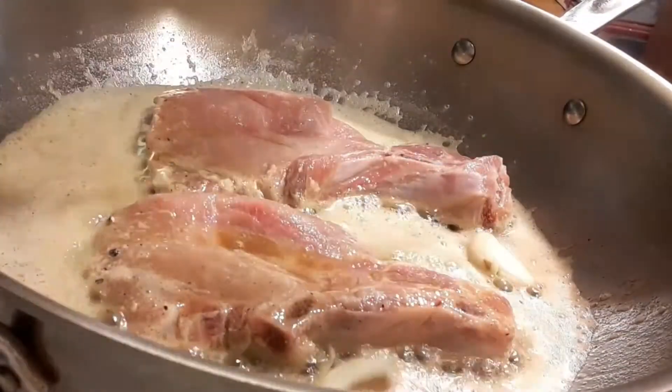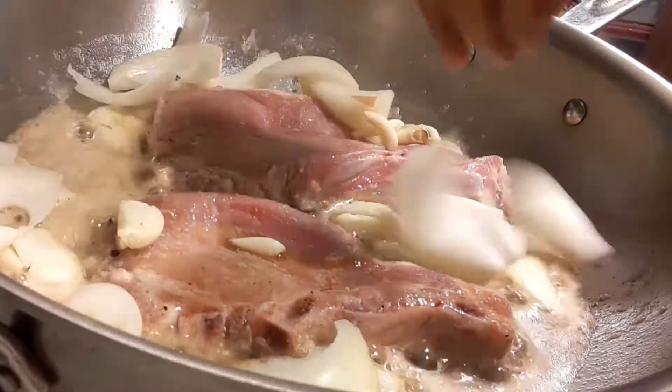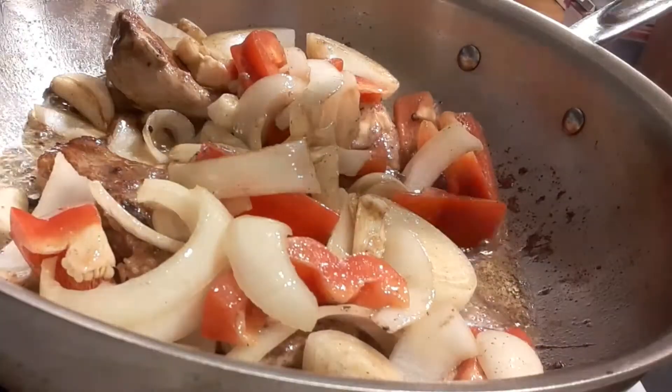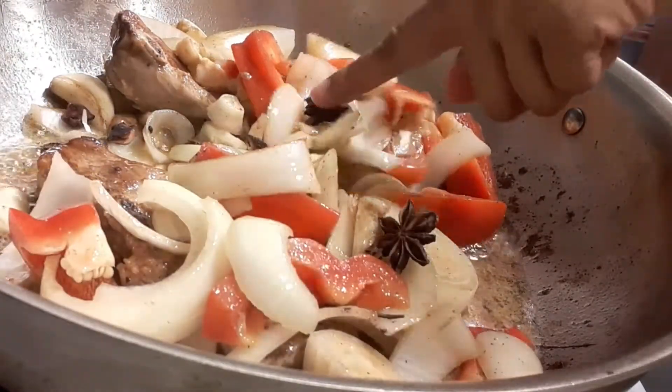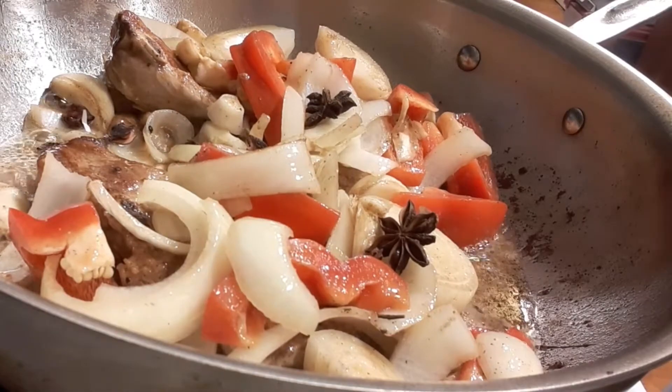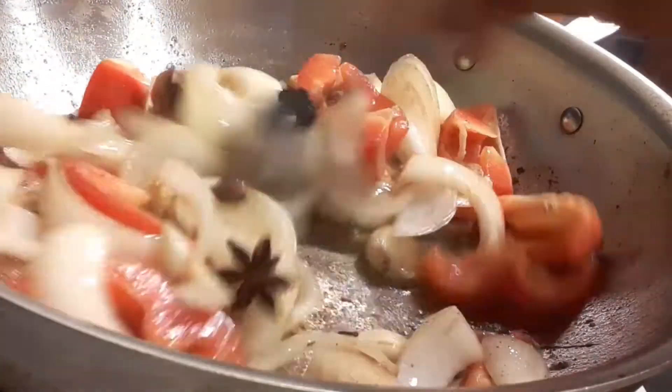Next, add a bulb of garlic, an entire whole piece of onion, some peppers, and the star of the show: star anise. Let it all get nice and cooked until everything gets coated really well.